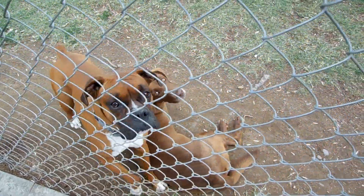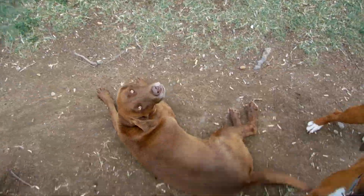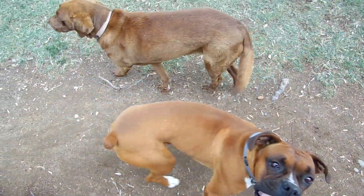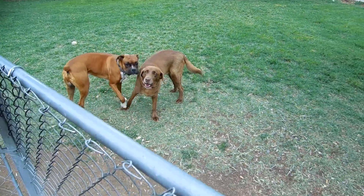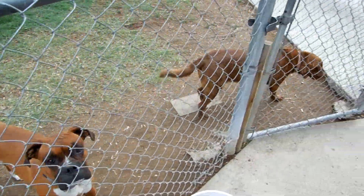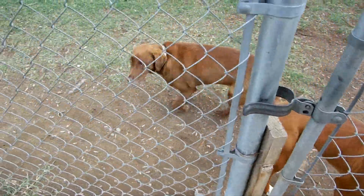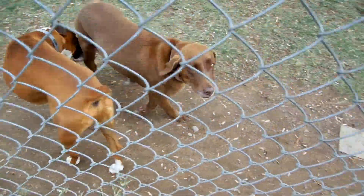Right guys? Lexi, what are you doing? Freaking $1,500 dog right there — purebred chocolate lab. She's got all her papers and everything. Champion bloodlines. But she's travel size. I don't get it. I thought she'd be a lot bigger than that, but she's full grown.